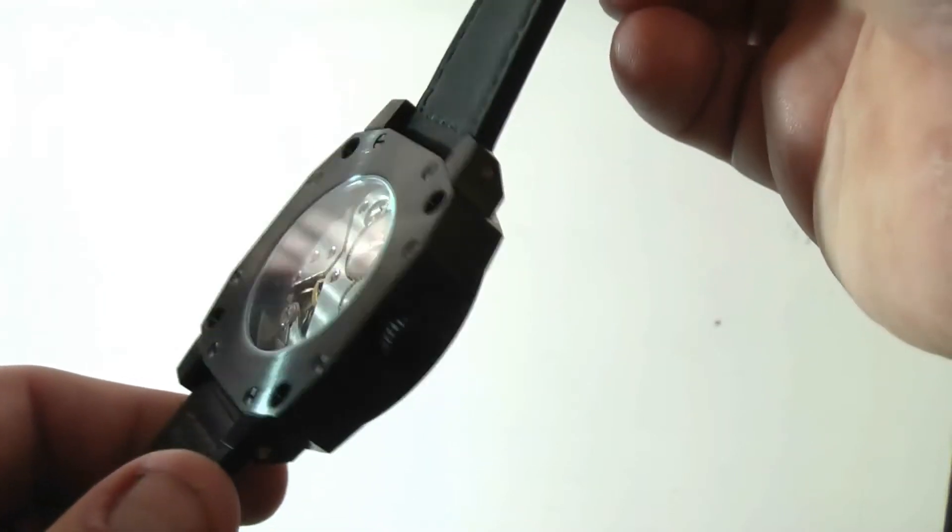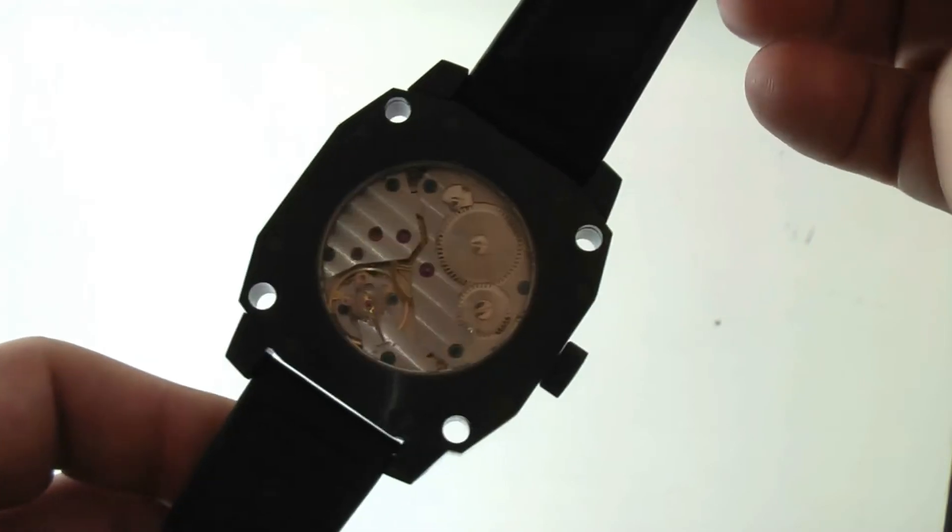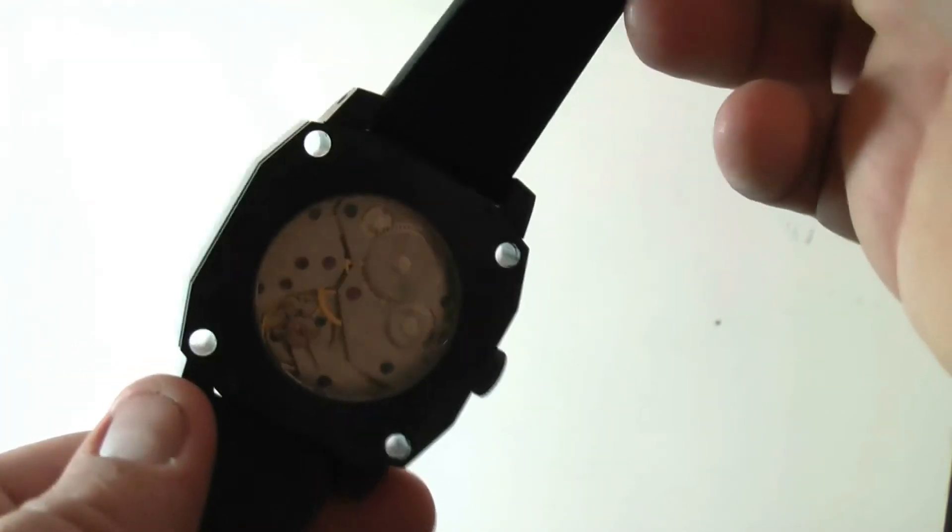Solid stainless steel construction, milled from one piece of stainless steel and then PVD coated. Comes with the very reliable Seagull ST3600 movement, which you can see on the back.